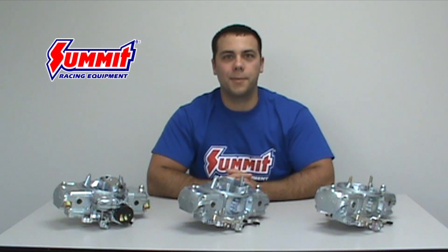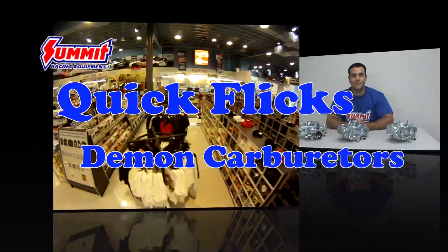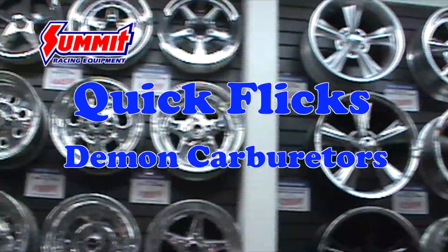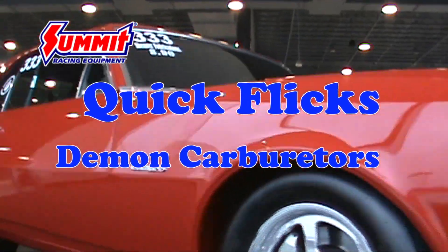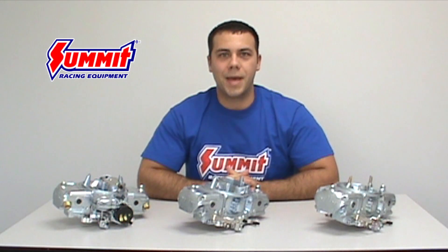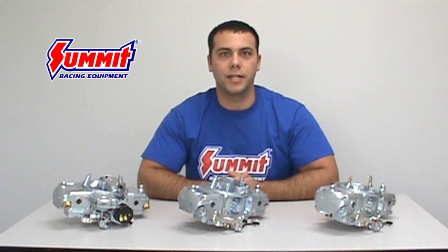Welcome back to Summit Racing Quick Flicks. I'm Al, and today we'll be talking about Demon Carburetors. The Demon Carburetor is back at Summit Racing, and today we're going to talk about the different models and help you determine which model is right for your vehicle.